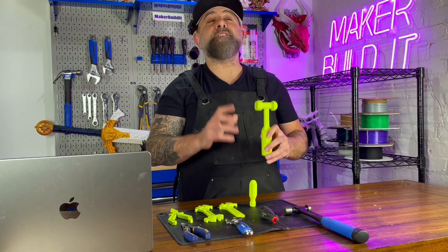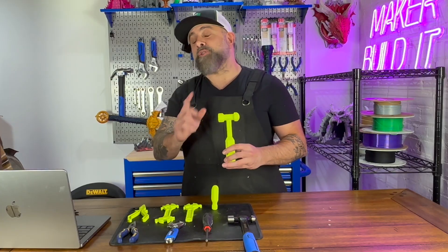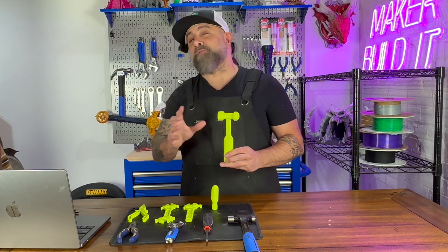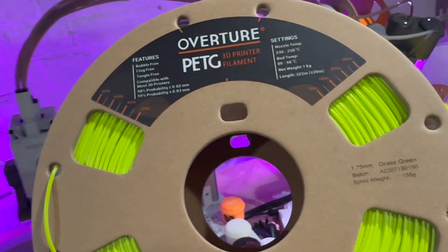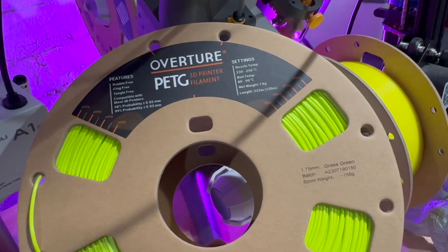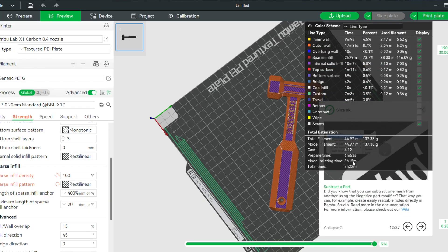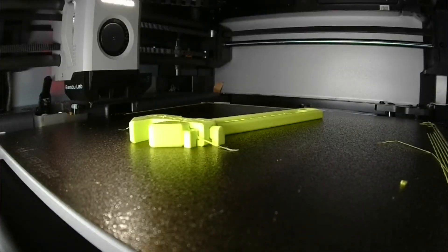We're actually printing them to see if we could use them in a real world setting. Now why would you 3D print hand tools? There are several reasons. While we get these tools printed, let's talk about why. It's pretty cost effective to 3D print hand tools, especially specialized ones that can be expensive. Printing your own tool can save money, particularly for one time or infrequent use.